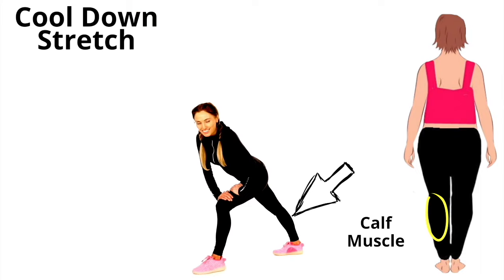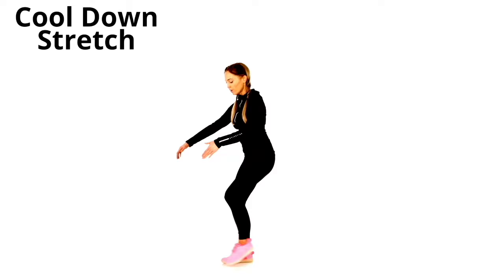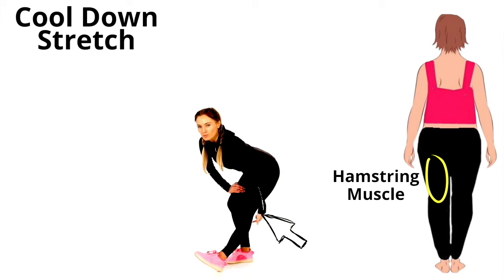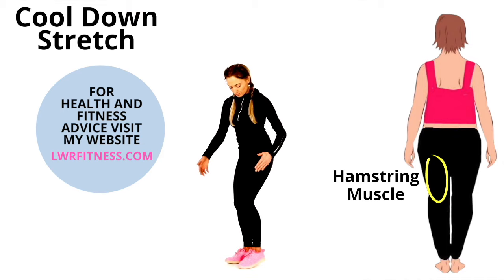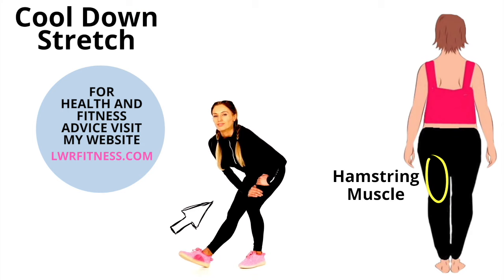We're now going to do a hamstring stretch. Extend one leg straight, your other leg is bent, hands are on the bent leg. Have the toes up if you want a more in-depth stretch, and just feel this through the back of the upper thigh — the hamstring. Stretching this will really help prevent any back injuries as well.